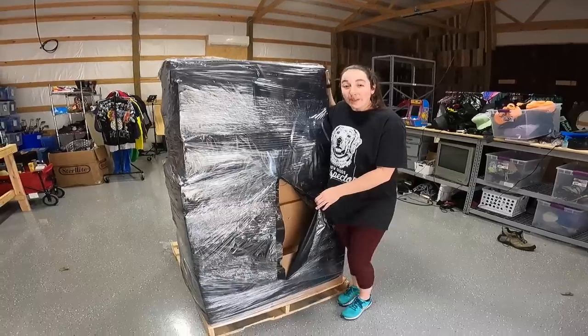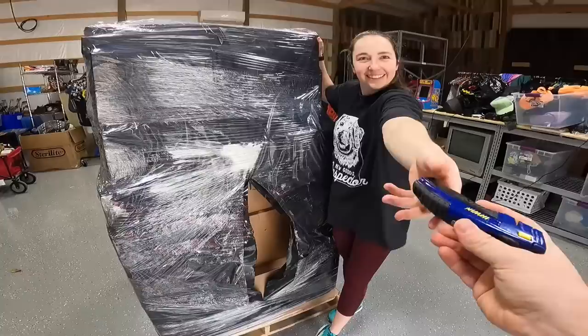We paid $2,500 for this pallet. Let's open it up and see what's inside. We opened it up a little bit just for the thumbnail, but now we're going to really get into the guts of this thing.